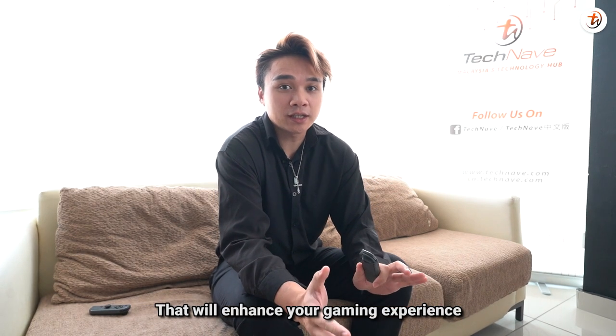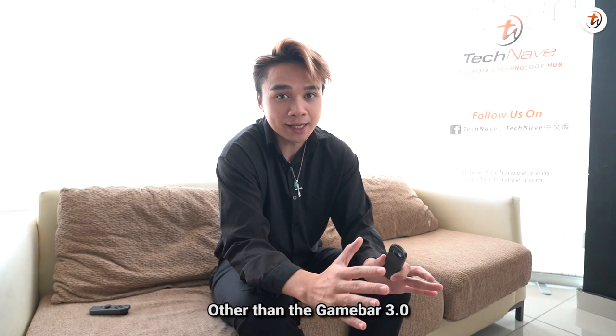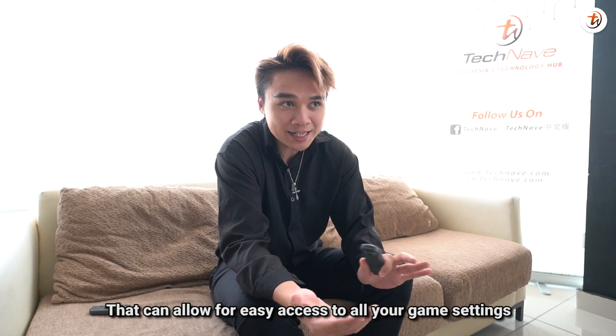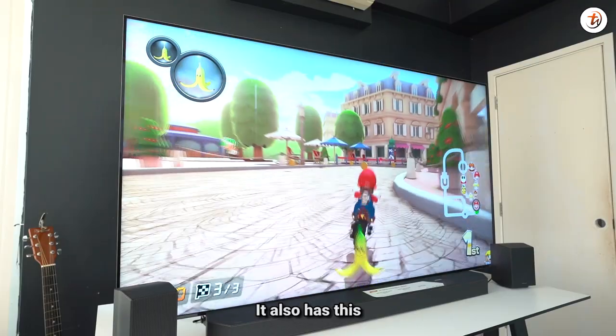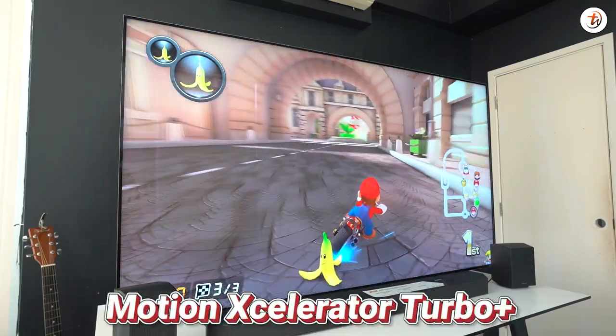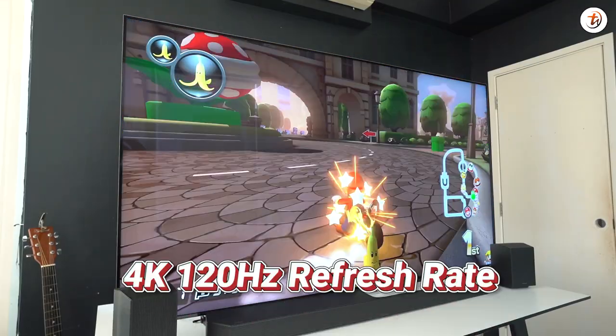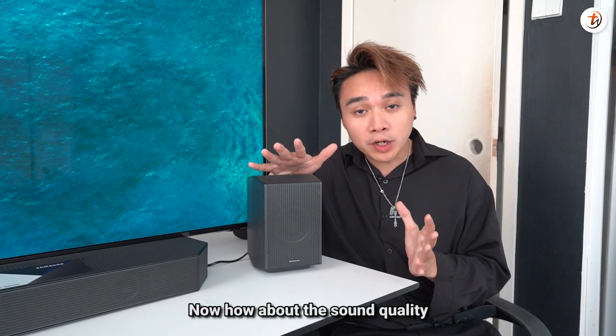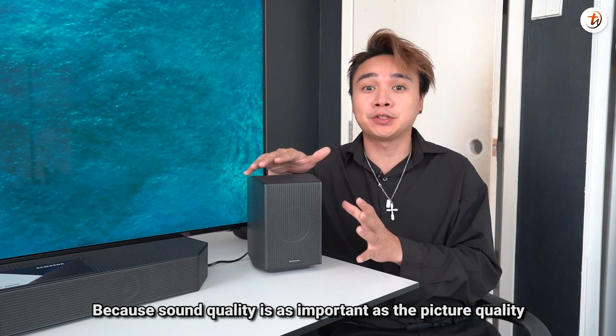Speaking about gaming, this TV has a few nice touches that will enhance your gaming experience. Other than the Game Bar 3.0 that allows easy access to all your game settings, it also has Motion Accelerator Turbo Plus that can provide a 4K 120Hz refresh rate for ultra-smooth gameplay.